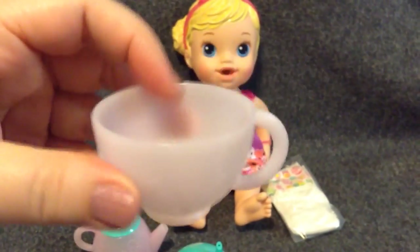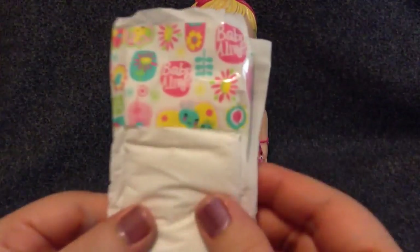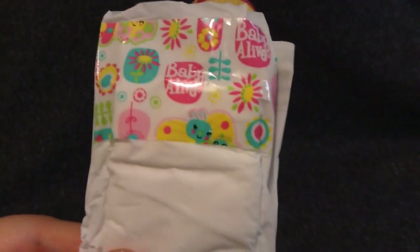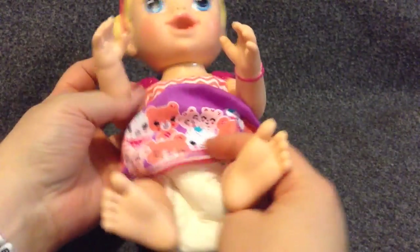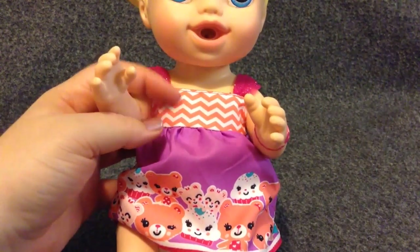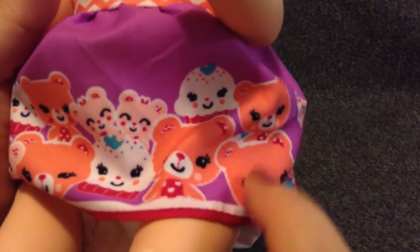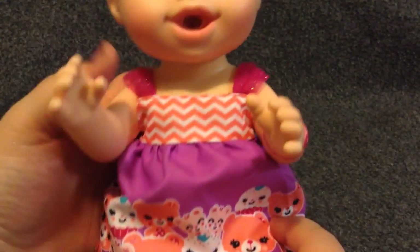And here is my teacup, so we can both have some tea. She came with this diaper — it's a cute little diaper, we can put it on her. She got her diaper on. Look at her little dress — that is the cutest dress. It's got little bears and a cupcake. How cute.